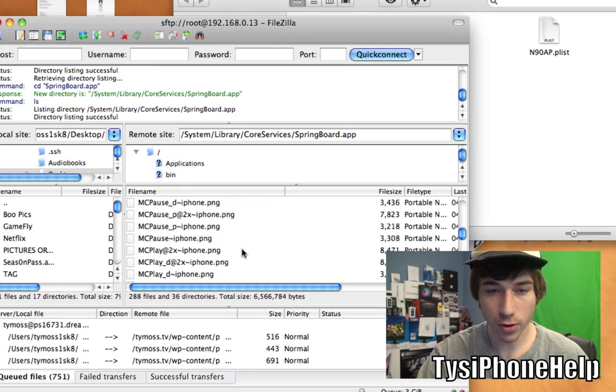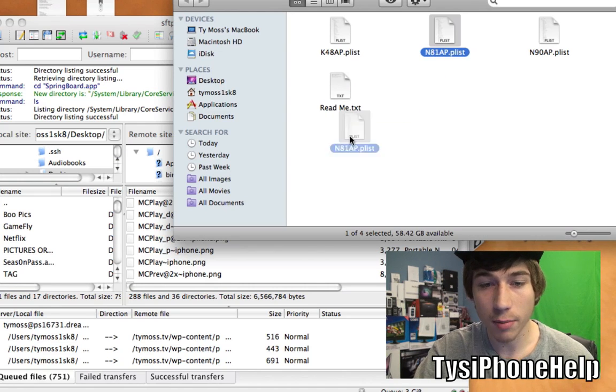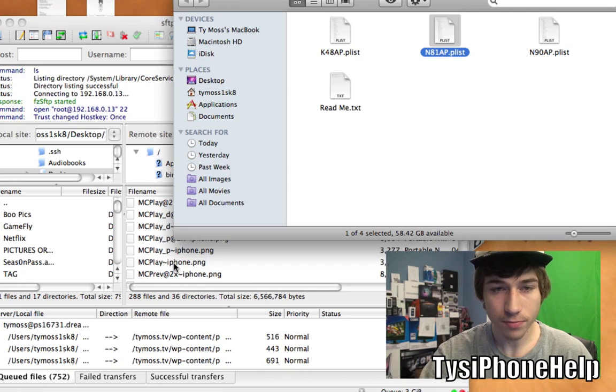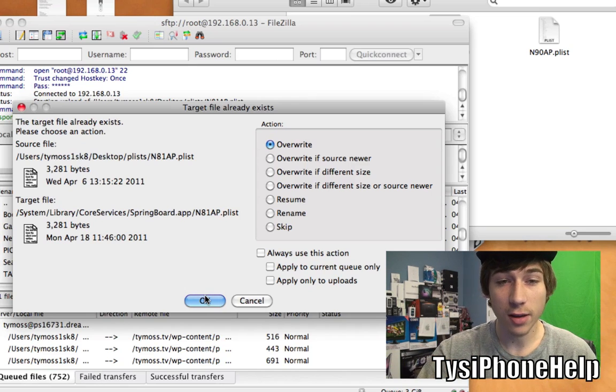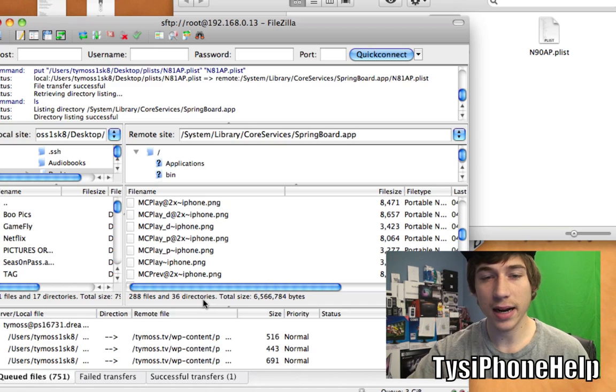Basically what you've got to do is scroll all the way down so it doesn't drag into one of those folders, and just drag and drop the plist file into the Springboard.app folder. Make sure you overwrite the file — if it doesn't ask you to overwrite, you're dragging the wrong file. You must overwrite the file that's in there. It's basically just changing one line of code to enable HDMI out on your device.